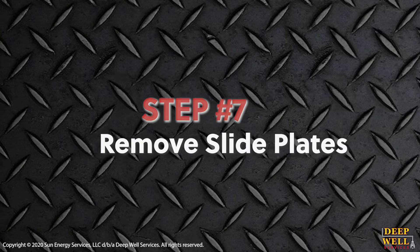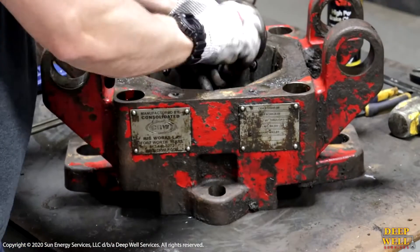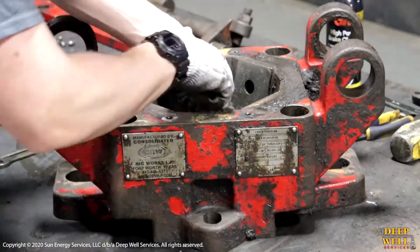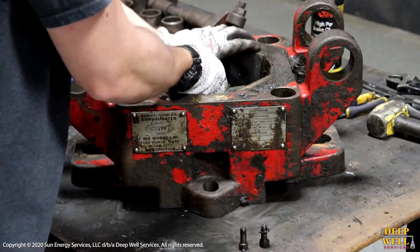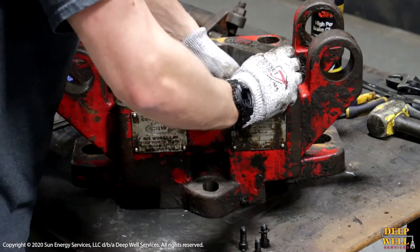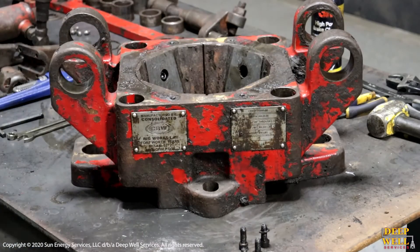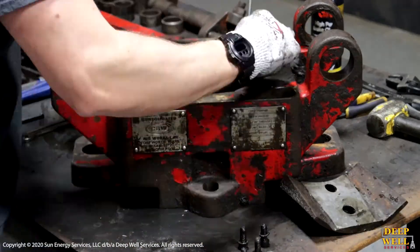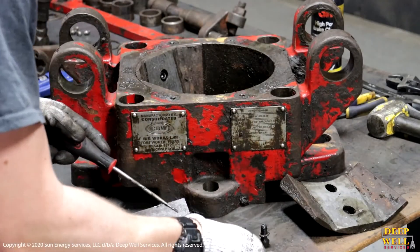Now we're going to remove the slide plates. We'll do this by removing the two allen bolts that retain each plate — each plate has two bolts and two lock washers. When you're removing the plates, make sure you keep track of the lock washers, as sometimes they get stuck in the plates and you'll have to fish them out. Once the bolts are removed, remove the slide plate and set the slide plates, lock washers, and bolts off to the side for reinstallation.